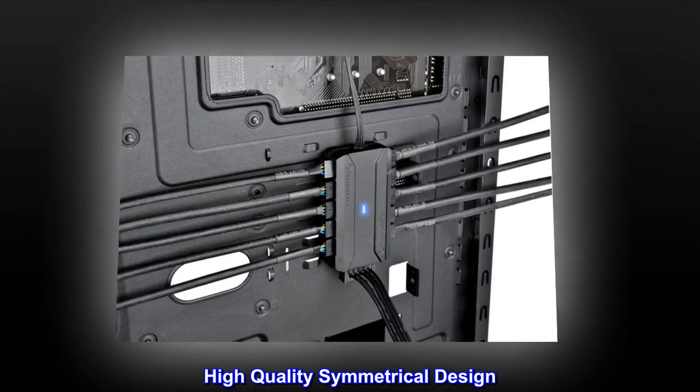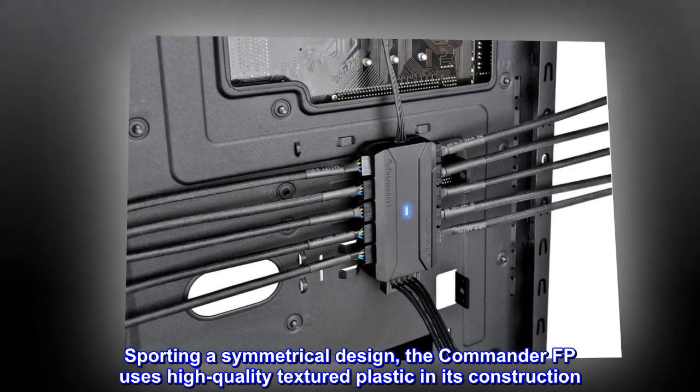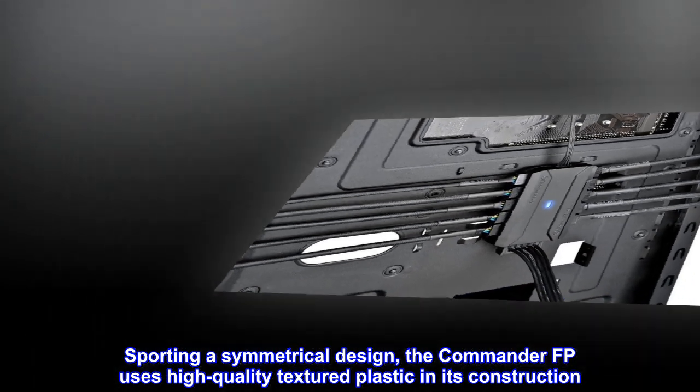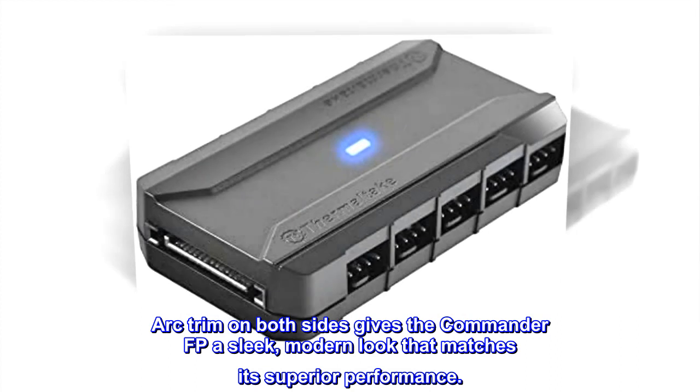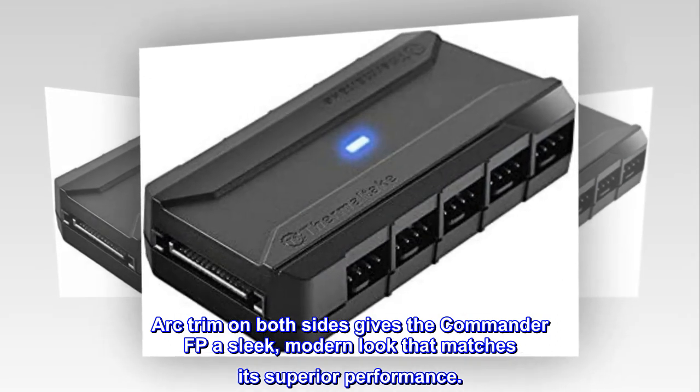High Quality Symmetrical Design. Sporting a symmetrical design, the Commander FP uses high-quality textured plastic in its construction. Arc trim on both sides gives the Commander FP a sleek, modern look that matches its superior performance.